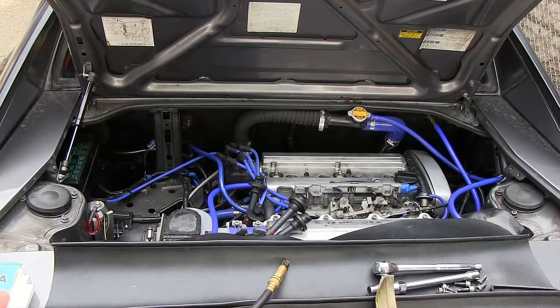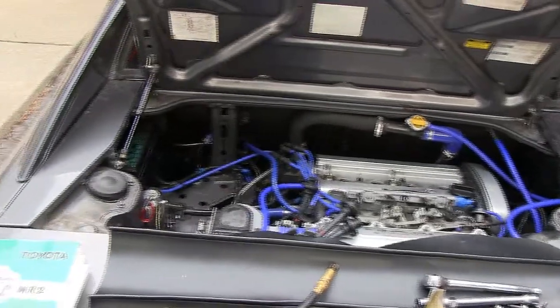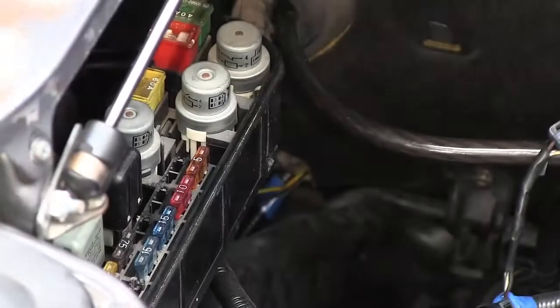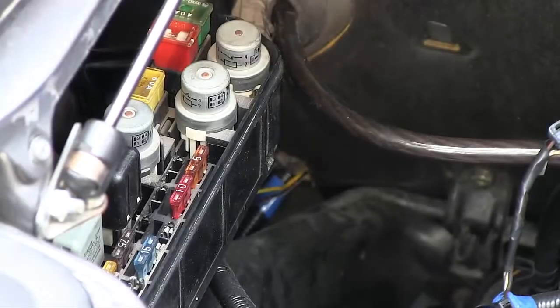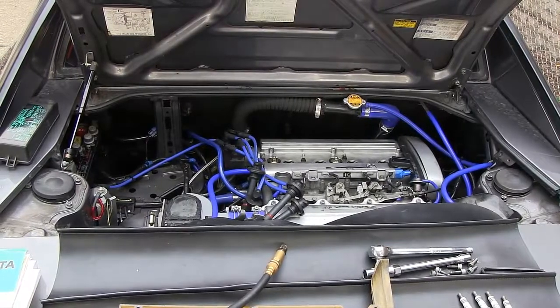We need to remove the fuse that controls power to the fuel injectors — we don't want to squirt any fuel into the combustion chambers while performing this test. In the engine bay, locate your engine main fuse box. Find the fuse labeled EFI — in my case it is a 15 amp fuse — and remove it.